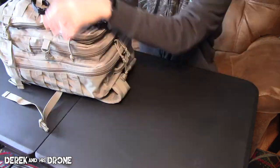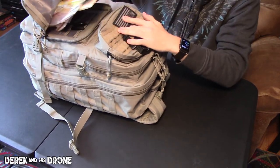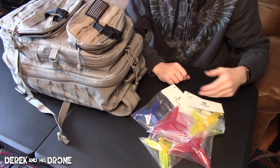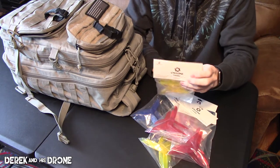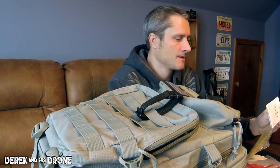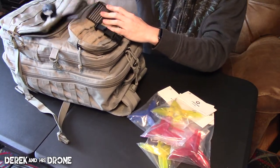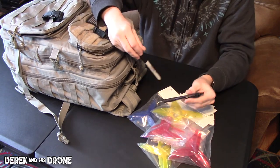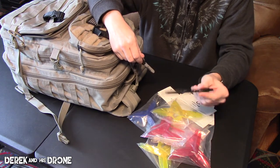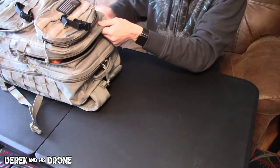In the next pocket up on top I carry props — always a miscellaneous assortment to keep me going for the day. In this case I'm currently flying the Cyclone T5046C's. These props are relatively new and I don't have a real opinion on them yet. The remainder of this pocket is just a couple of pens — you never know when you need to write on something — a Sharpie marker and a regular Pilot G2 gel pen. These things are great.